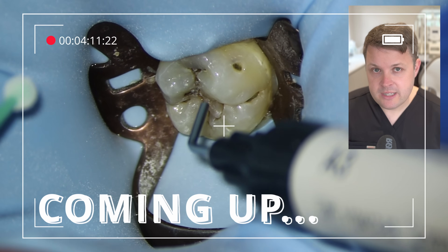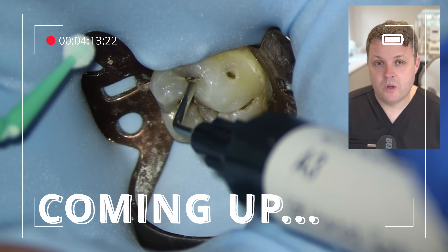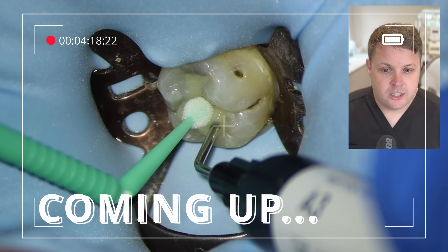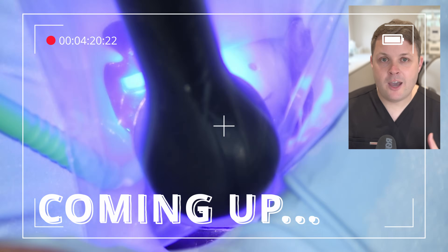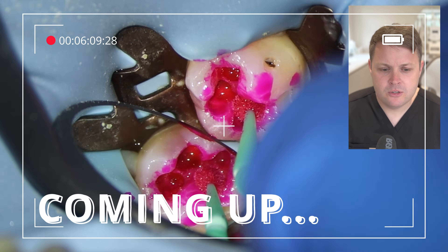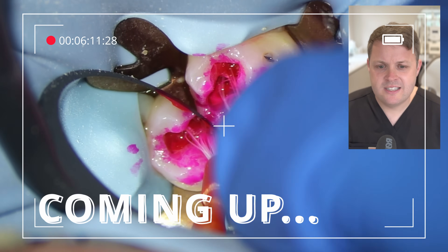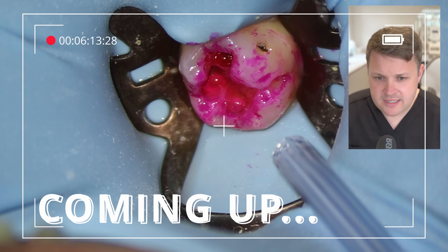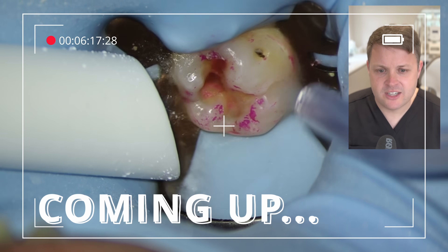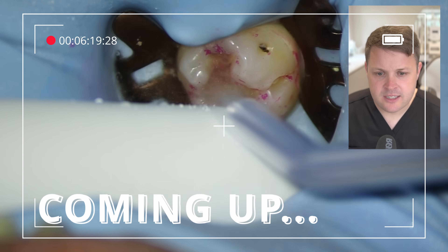In this case, I'm going to use a stamp technique. Essentially, we're going to flow some flowable composite into the occlusal surfaces of the tooth just to capture the occlusal anatomy. When we wash away the caries detection dye, we can see it's stained at the occlusal surface.